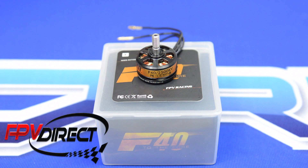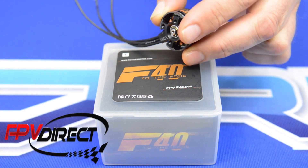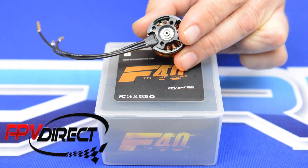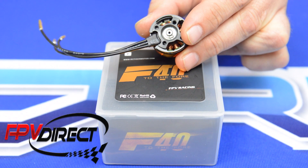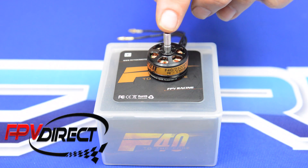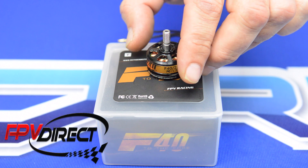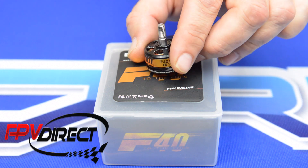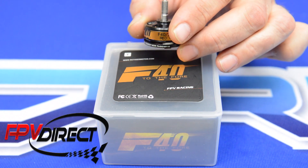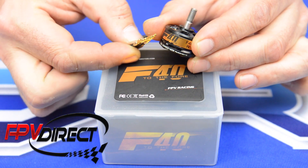This motor has a 22 millimeter stator and I'll give you a little bit of a look at some of the windings underneath — very good looking windings. This motor has a 4 millimeter shaft, the length is 7 millimeters, and this motor weighs in at 27 grams excluding the wiring.